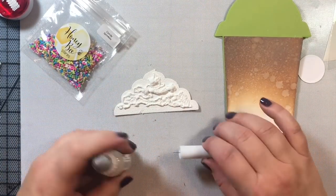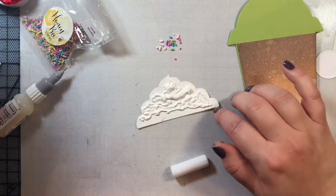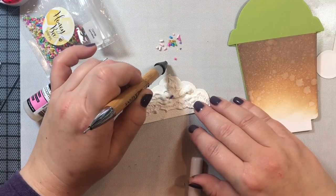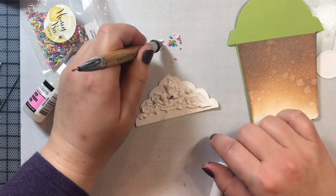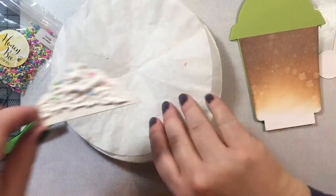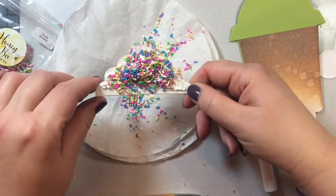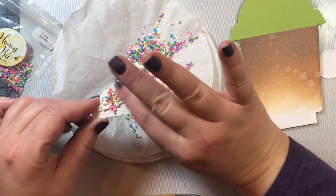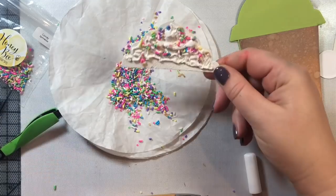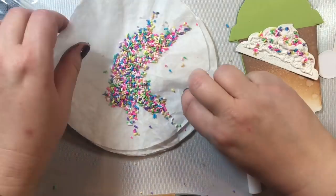Now we're going to put some sprinkles into our whipped topping. I was originally going to do it sprinkle by sprinkle — put a dot of Glossy Accents, then pick up each little sprinkle — but I quickly grew impatient. So here's a quicker way: I'm putting a whole bunch of little dots, then just dumping the sprinkles right on top, pressing them into the foam being careful not to crush the whip topping, then adding more Glossy Accents and sprinkles where areas look a little bare.